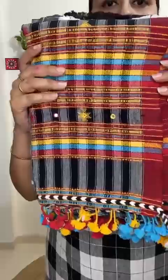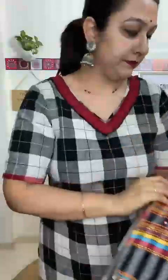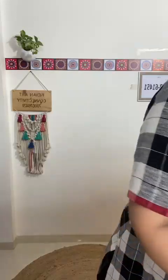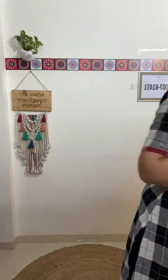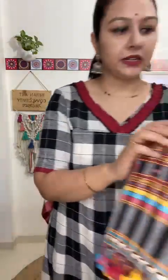Now showcasing suit number two. Again, look at the beautifully hand woven dupatta — the differences are in the dupatta only. The top and bottom are the same across all suits: plain black bottom with the same border. Just the difference is in the dupatta.